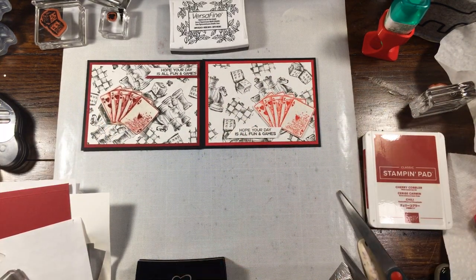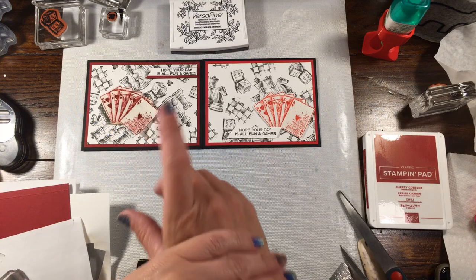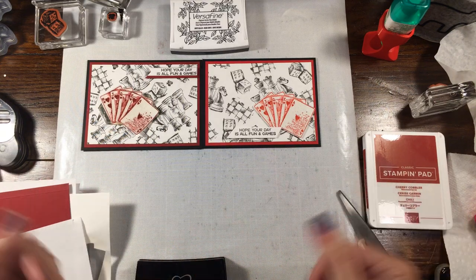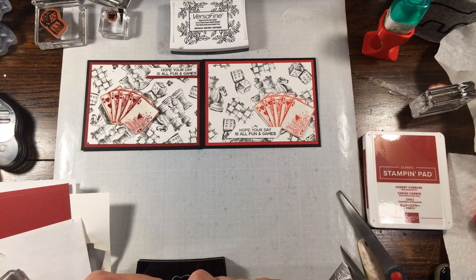Hopefully you guys really enjoyed this video. Thank you so much for stopping by and taking time to watch. If you'd like to get any of these supplies to make these cards, you can head to my online store, which is rachethestamper.stampinup.net. I will put all of the supplies used with a link to the VersaFine on my blog, which is rachethestamper.com. If you have any questions, feel free to leave me a comment or send me an email. If you haven't already, I would love for you to subscribe to my channel — all you have to do is hit the subscribe button, but do make sure that you turn on the little bell for notifications so when I make a new video or go live, you'll be able to find me. Thanks guys so much for watching, I hope you have a wonderful day.